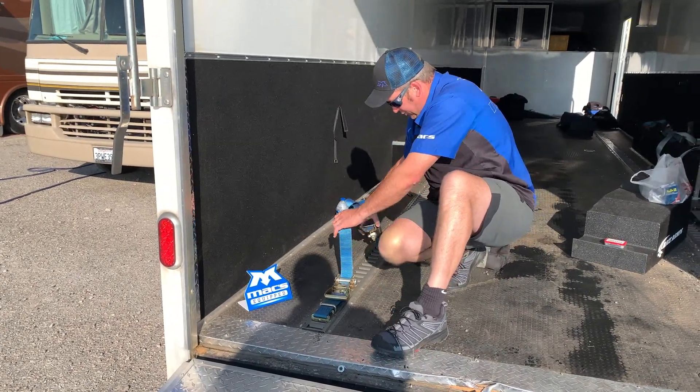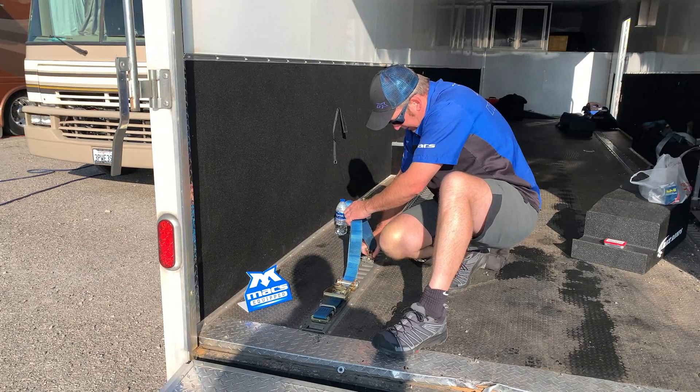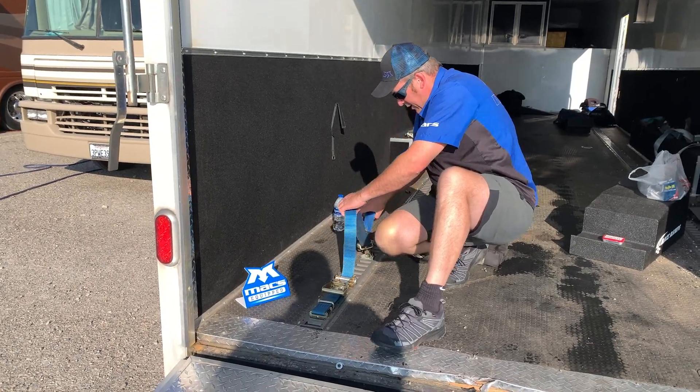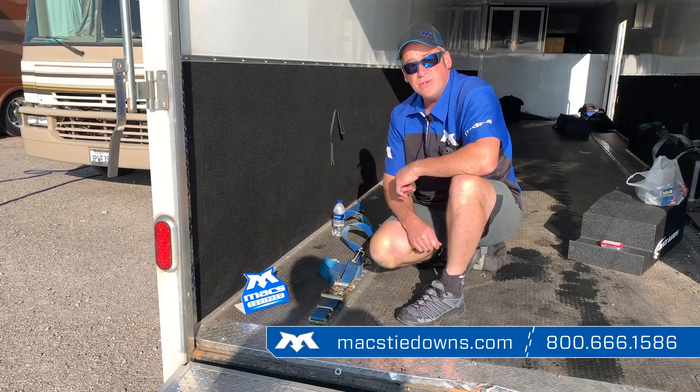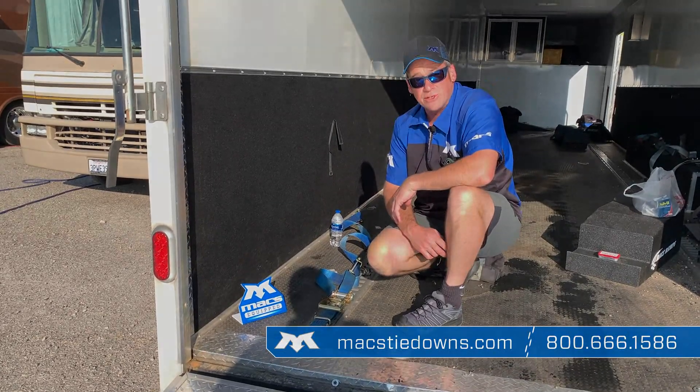In this case, he's got our idler, which will go forward of the wheel and snap into the track, along with three tire blocks. It's a great setup for low cars, using E-Track to pick up some strength and versatility.